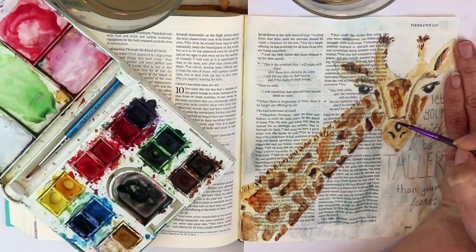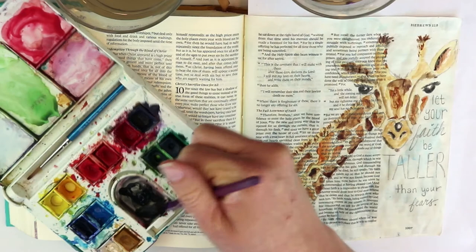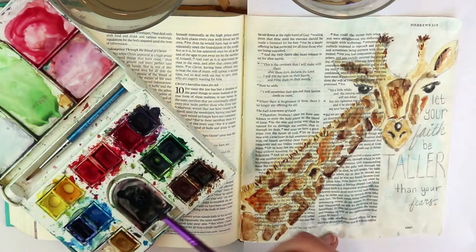I also thought it might be nice to add a little shadowing where the head would block the sunlight going down onto the neck. I had to be careful because any time you add moisture to watercolor you can reactivate the watercolor underneath.